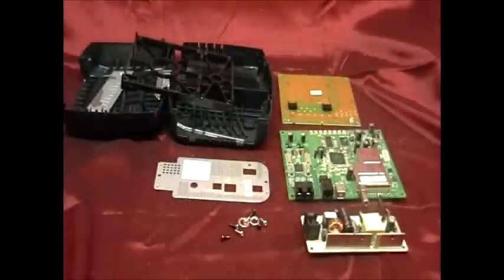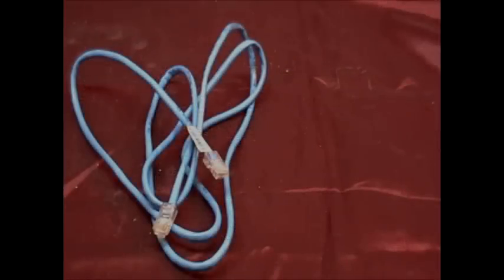Here we have two pieces of low-grade and when I turn it around, that's a peripheral board — and that's what's inside a modem. Also be sure to scrap the cord.